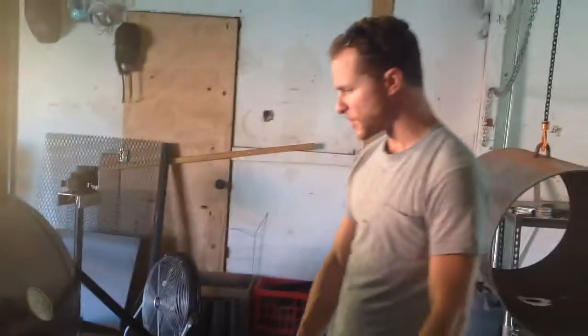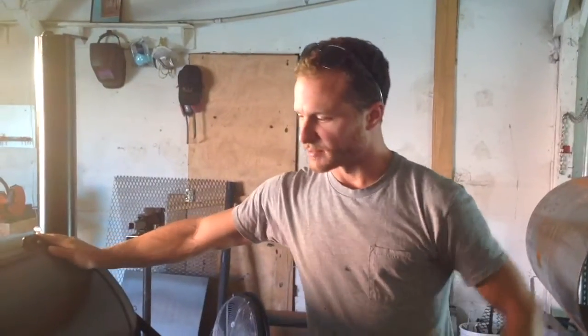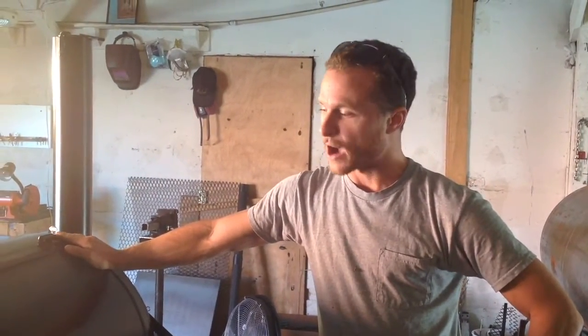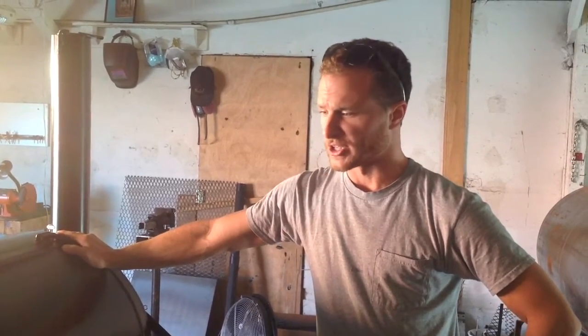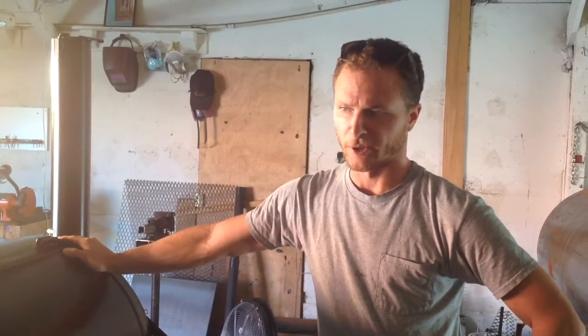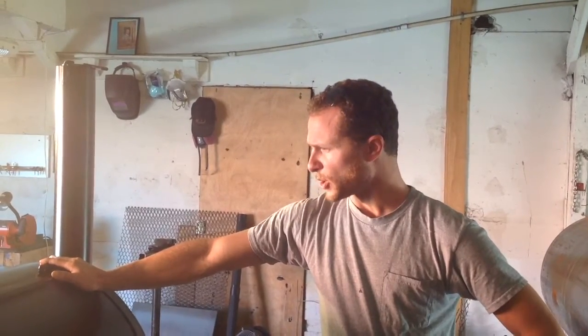That's the Easy Smoker. We spent a lot of time building this thing and making sure everything was right. We spent hours and hours testing this thing to make sure that everything was right with it. The really cool thing is the quarter-inch steel — this thing is going to last forever. This thing is bomb proof. It's going to last your lifetime.